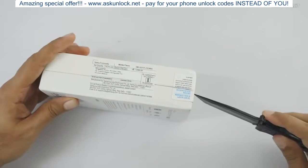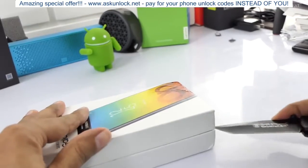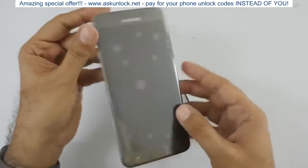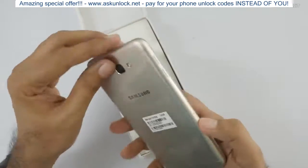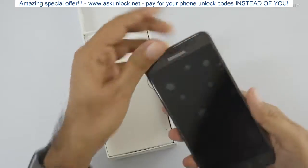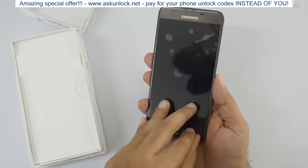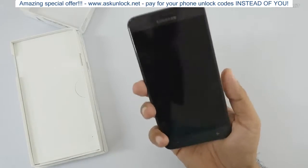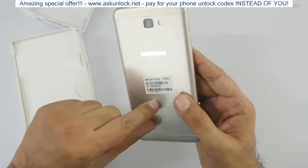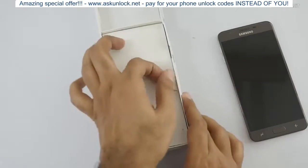Let me just break the seal and open this up. As you can see, this is the handset itself — I opted for the gray color one. Let's take it out. We have a plastic cover on it. In terms of looks it's fine, and on the back the 32GB sticker is there. We'll come back to the handset later.